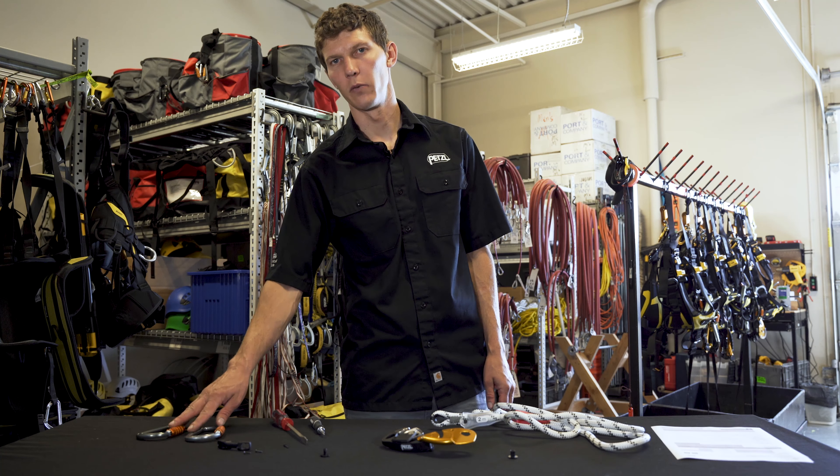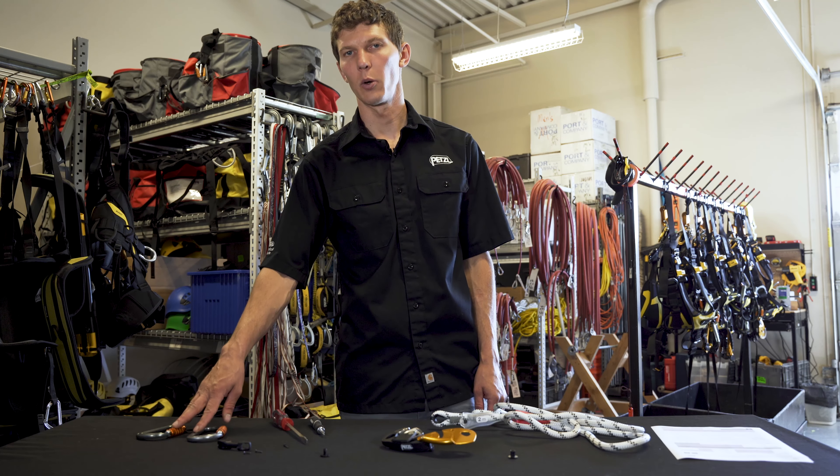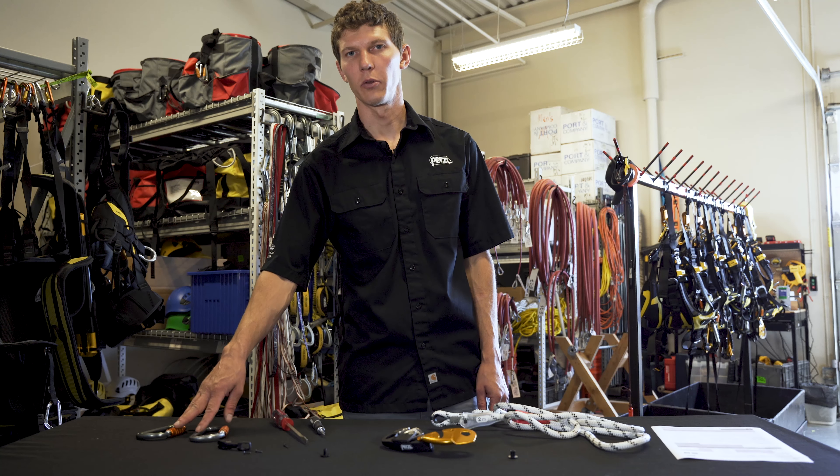The connectors that we've removed aren't being addressed as part of this tech tip video. For full information on the thorough inspection of your connectors, please find the relevant documents on Petzl.com.